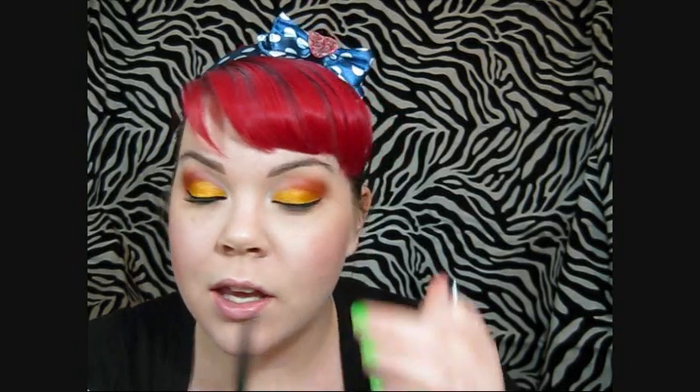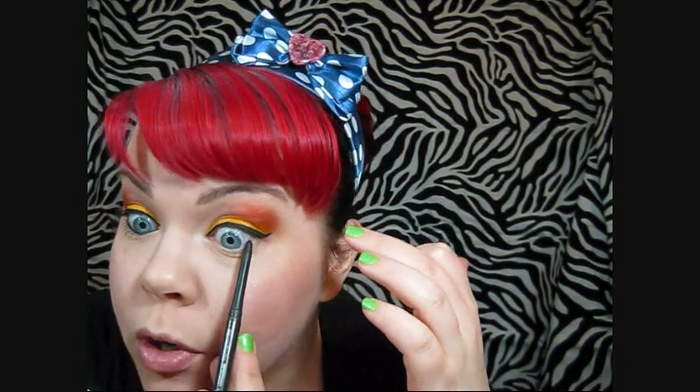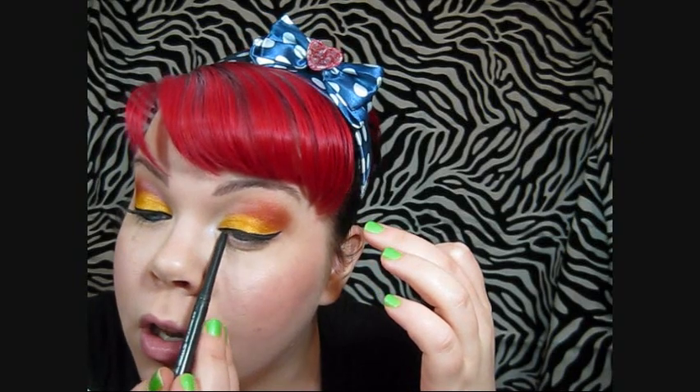Then I'm just going to apply my eyeliner. You could actually use a multi-purpose mineral as your eyeliner, but I'm going to use a black eyeliner for a winged line. I went ahead and applied my top eyeliner off-camera just because it takes too long.